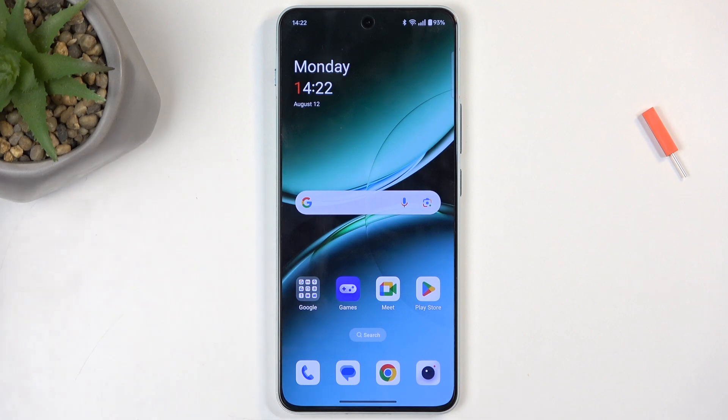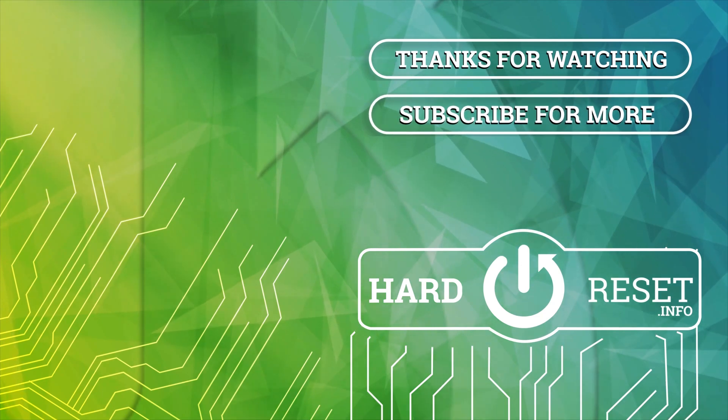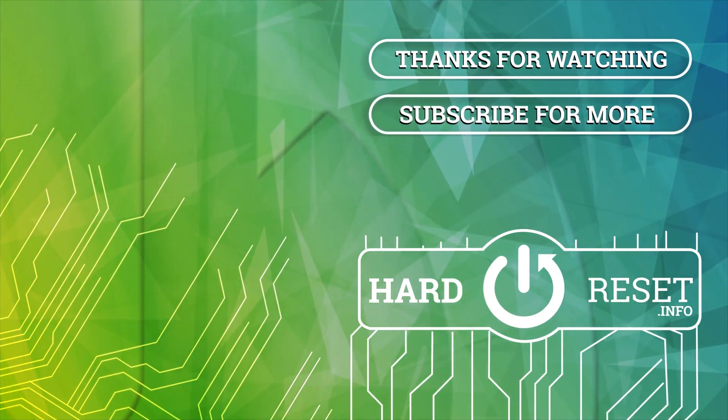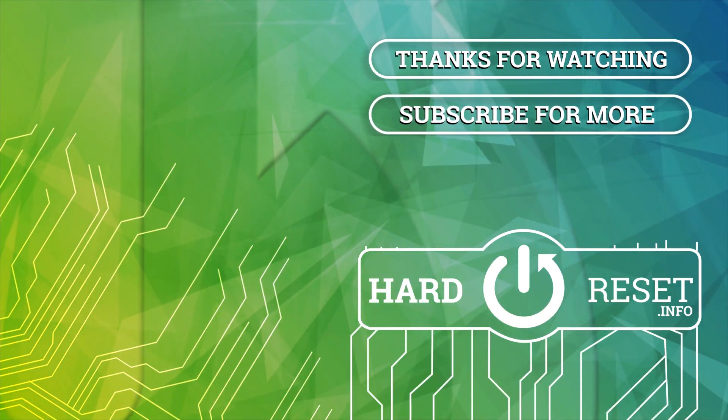Now, if you found this video helpful, don't forget to hit like, subscribe, and thanks for watching. We'll see you next time.